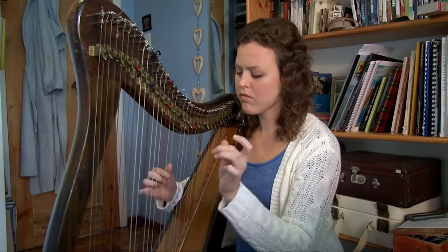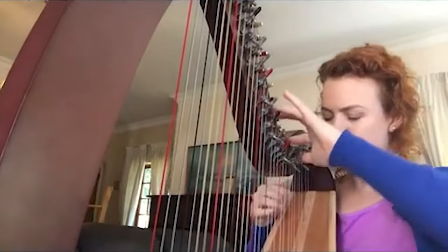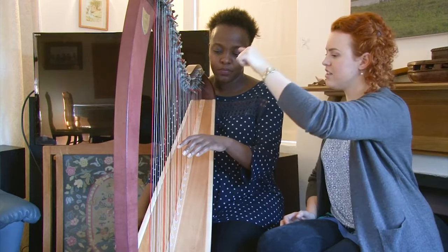I started learning to play the harp as an adult thinking I probably wouldn't get very far, but in just three months I was performing on stage, nerves and all, and in just a few years I went from being an occupational therapist to a professional harpist and teacher. It was quite a surprise and really turned my life around. In this video, I'm going to condense what I learned into a three-part framework that I would follow if I were going to start learning to play the harp right from the beginning today.